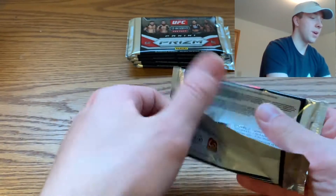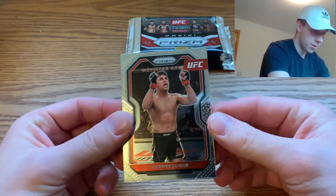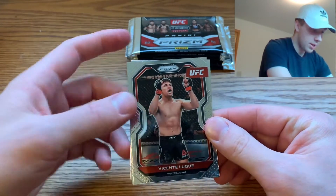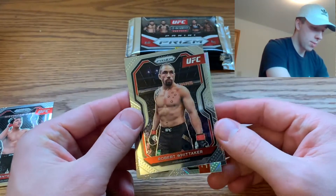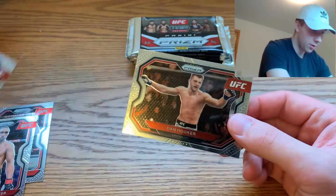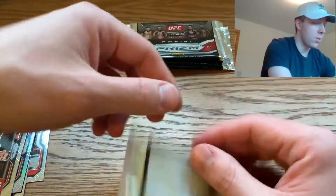Let's hop into pack one. I've really not watched many videos on UFC Prism, so this is exciting. First card of the pack is a Vicente Luca, a Robert Whittaker, a silver John Johnson — not sure who that is but maybe he's a good fighter — and then we have Dan Hooker. Interesting! Pack one down.